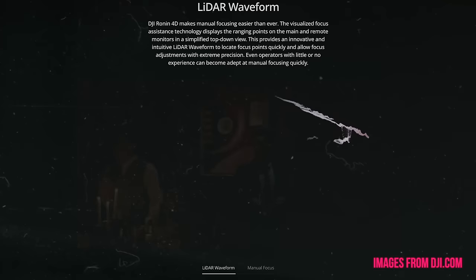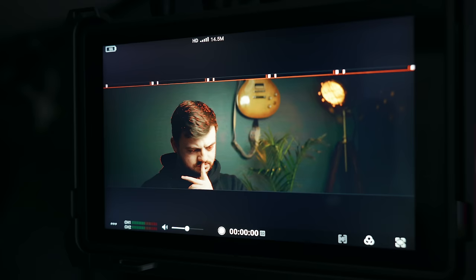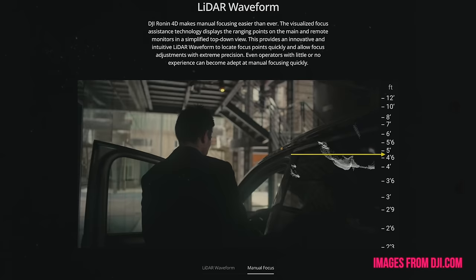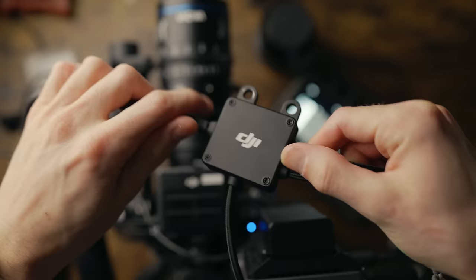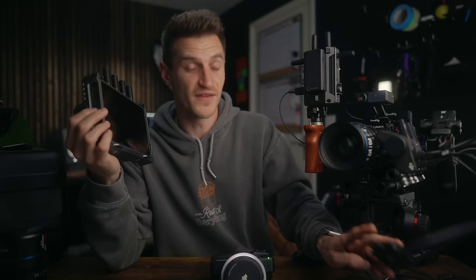I think it would be better if you could press and hold the trigger for it to lock in place and the motor didn't move at all. One of the best features about LiDAR is the LiDAR waveform — it's the best way, in my opinion, to monitor your focus points. Focus peaking is okay, but it's difficult to see exactly what's going on. Whereas using the LiDAR waveform, it's like a top-down view of your focus points — almost seeing the scene from above — so you can easily see if you need to shift focus forwards or backwards. You can use LiDAR waveform if you have the DJI HiBright monitor, the video transmitter, and the cable hub. You just plug that in and it gives you the option for LiDAR waveform on the monitor.